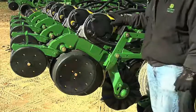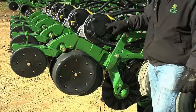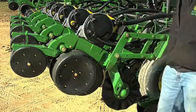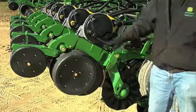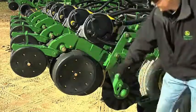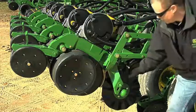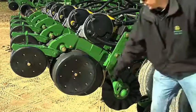The Pro Series row unit has a meter dome, a meter housing, and a mini hopper. From there we move to the row unit itself. We have the cast iron C-shank, we have the gauge wheel, and we have the disc blade. This opener is equipped with a unit-mounted coulter and we also have a rock guard.